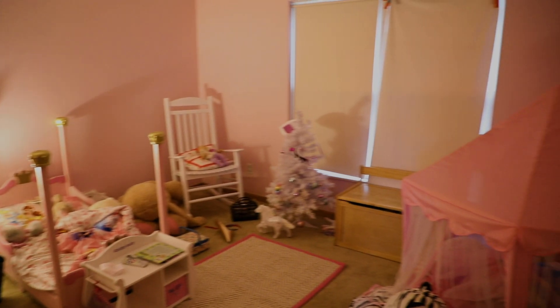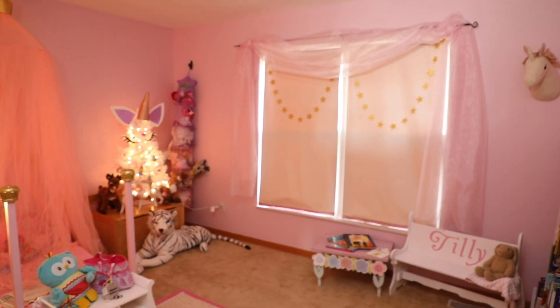Hi everyone, welcome to Hedgehog Hollow. Today we have one of those little bit different videos I promised you. Tilly and I are going to do a complete transformation. Now that she's a big girl, she doesn't need mom's rocking chair to read her bedtime story, but she does want her own reading nook. So I'm going to show you how to take an area like this and turn it into that big girl reading nook.